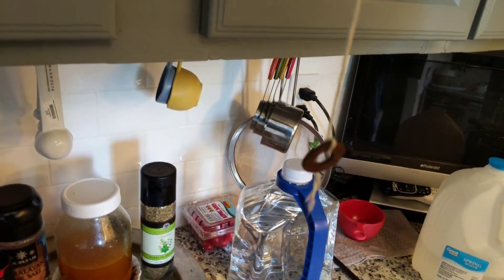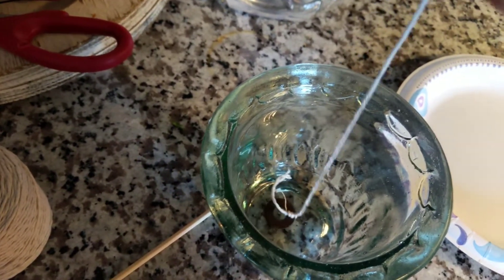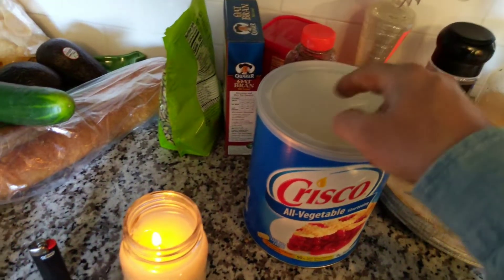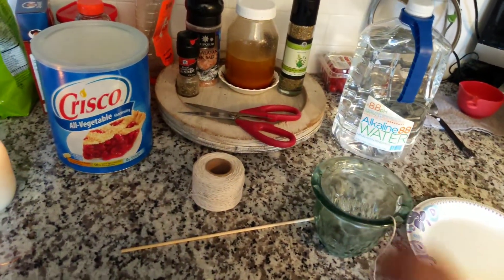I've got a washer tied to the end of the string. You can use a nut, a bolt, or whatever — something heavy. That's just so it will hold in place roughly in the middle of your container. A lot of people will just get a candle and stick it right down in here and light it, but I like the glass with wide mouths.